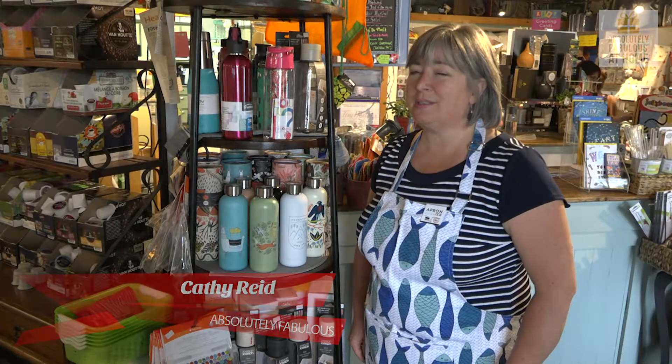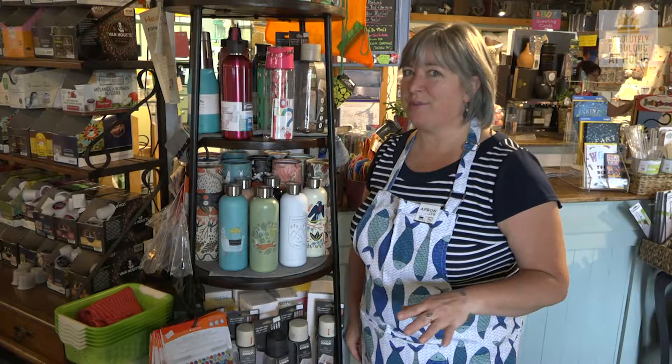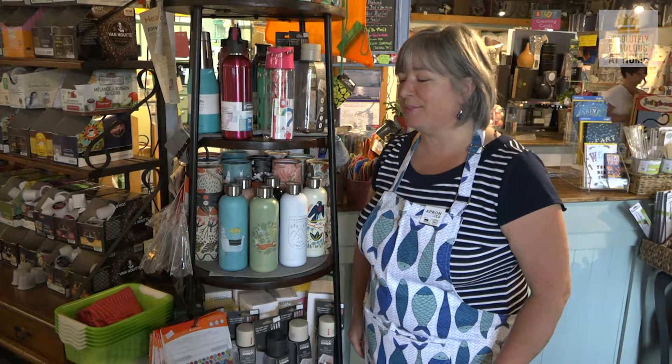Hi, I'm Kathy from Absolutely Fabulous at Home and today we're going to talk about water bottles. There are so many types of water bottles on the market. We're going to show you some of the ones that we're carrying here at Absolutely Fabulous.